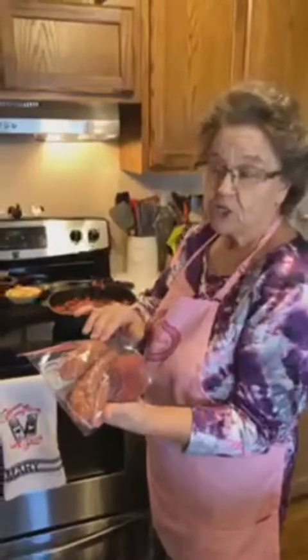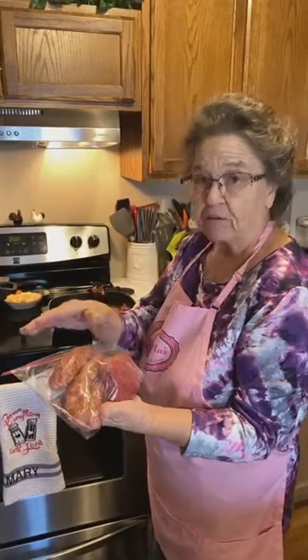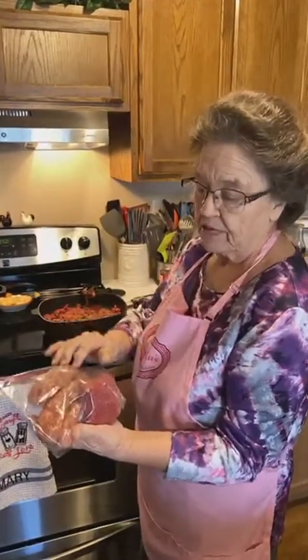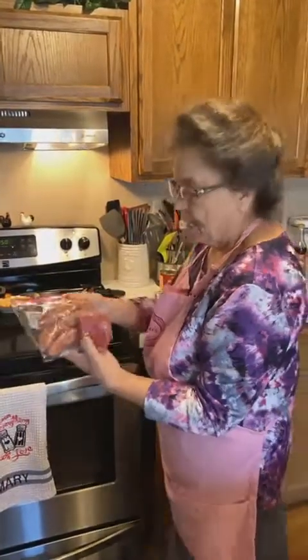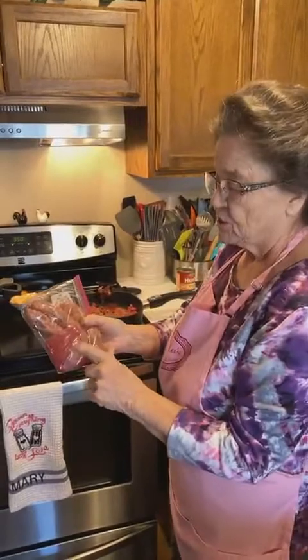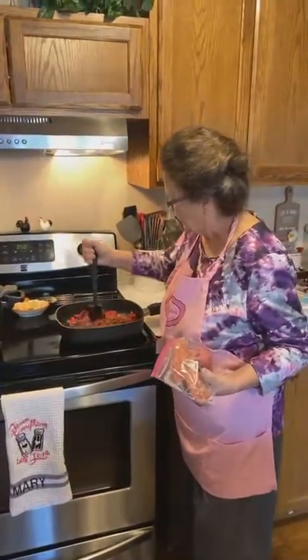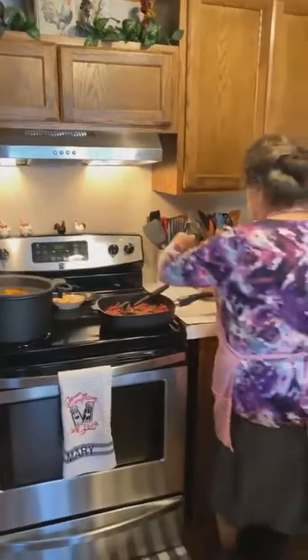You can buy Italian sausage in links or in bulk like hamburger. I used almost a pan of hamburger meat, and I've got that started cooking.